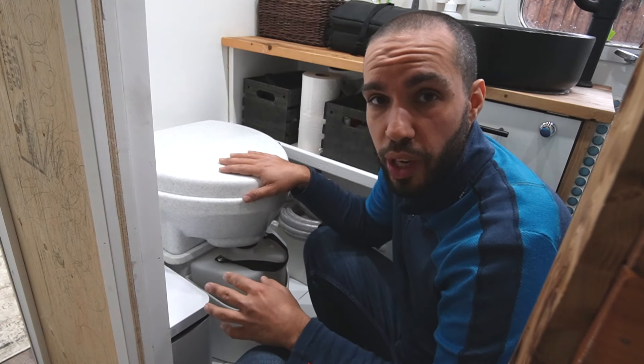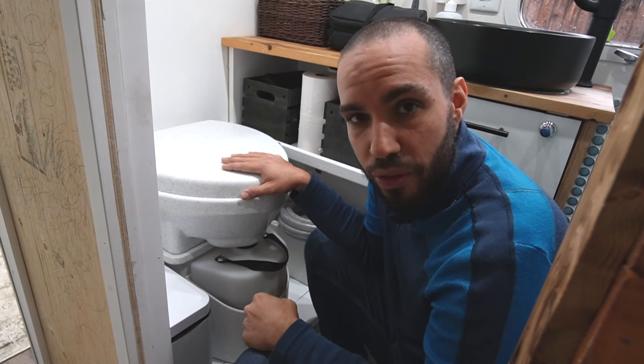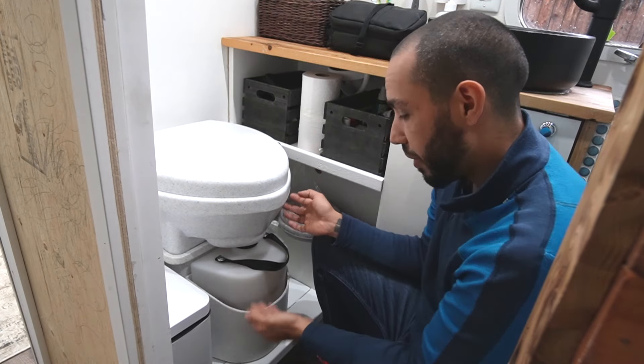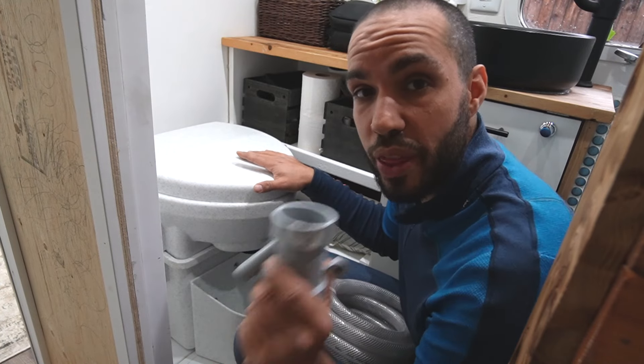People are really wanting information on this toilet. The main Achilles heel of this toilet is that the urine container is not quite big, so it fills up pretty fast. A lot of people are trying to solve this problem, and I have the best solution.